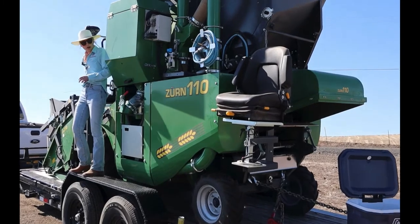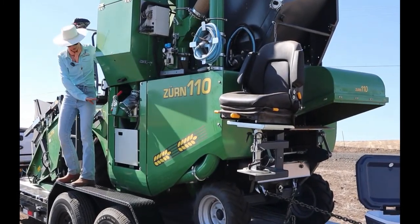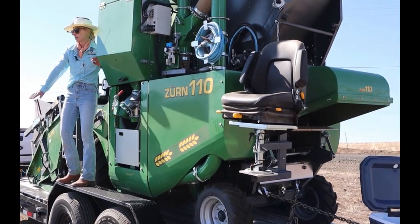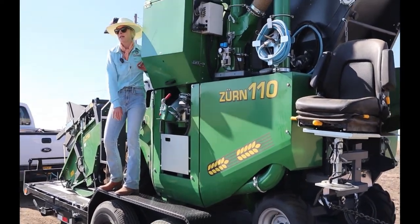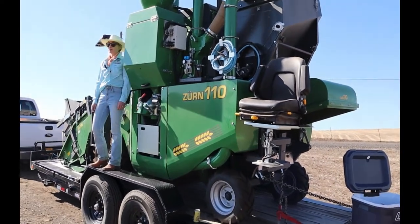We've got a five-foot header. The driver sits up front, a platform extends out when we arrive at the harvest location, and then we have our sample bagger — this chair just bolts into the platform and we bag those sub-samples.